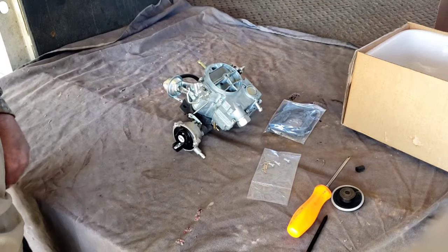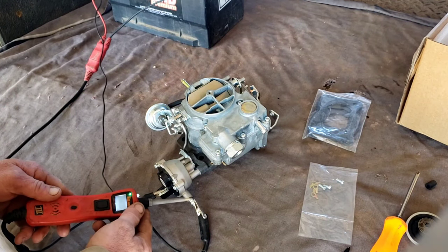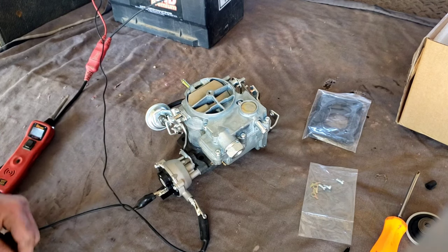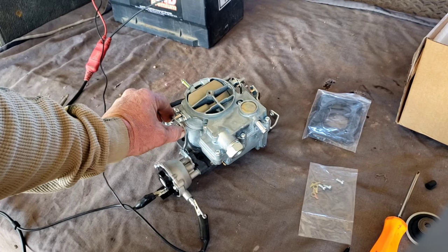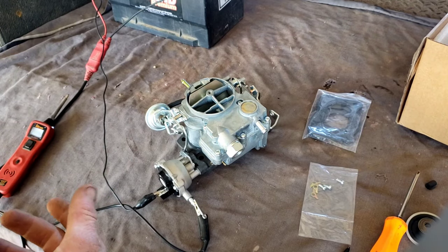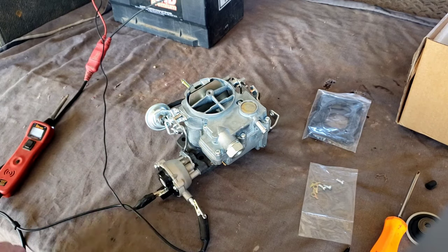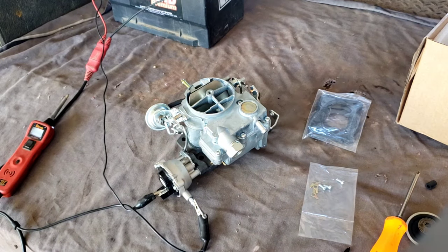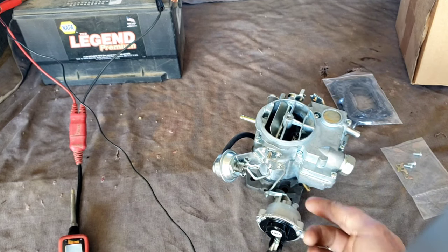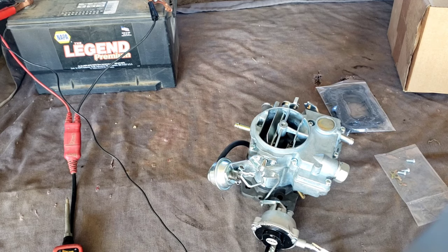We'll get the probe out and we'll test it. Okay, so what I've done is given it ground right here and then given it power here. You can see the butterfly is opening — look, it is closing and it's opening. It takes a little bit when you have no heat coming from the engine to help it heat up, but you can see it opening up. I'll move it around so you can actually see the gap difference. She's opening, so our choke works — it's going to function exactly the way we want it to.